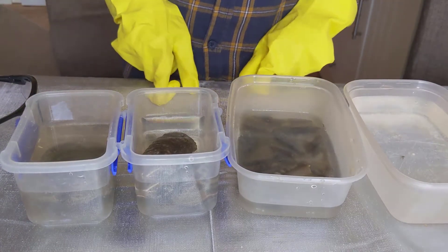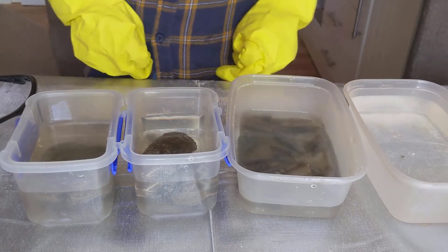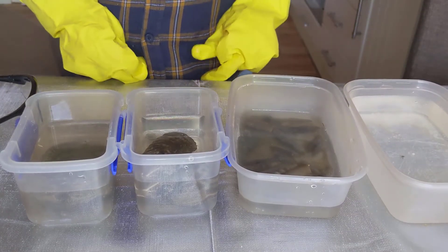We are going to leave these here for one hour and then we will see how they have done.